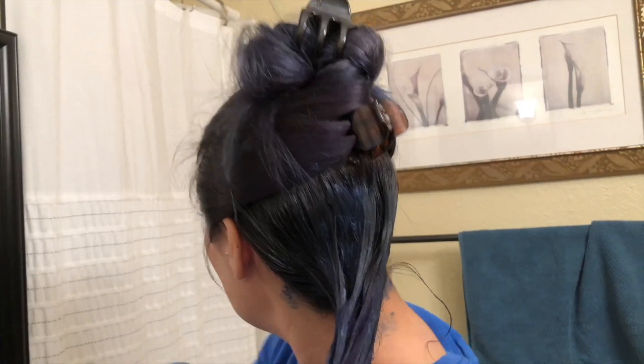Once you finish, if you have any remaining product, you can always save it. So this is my blue hair.